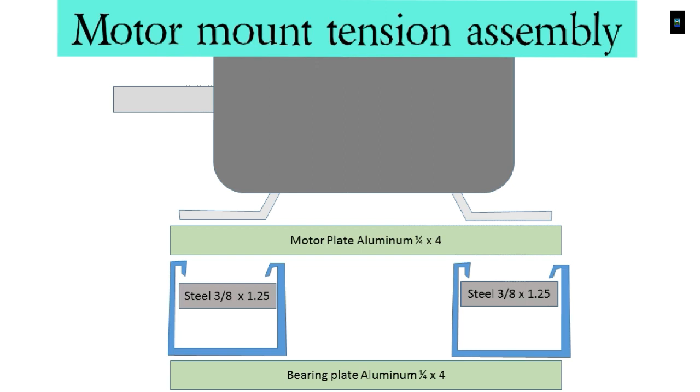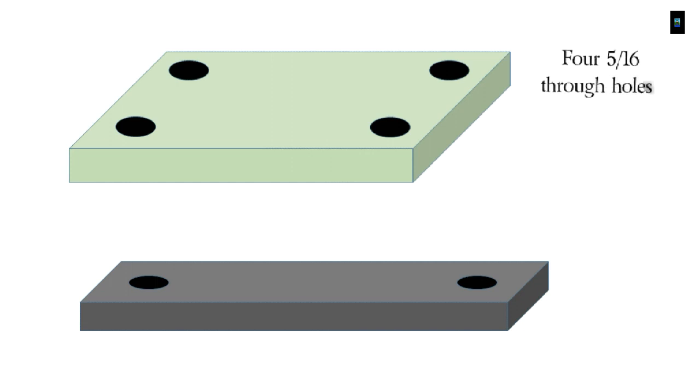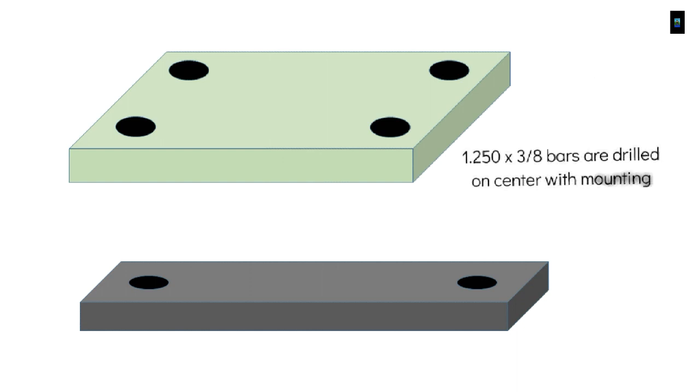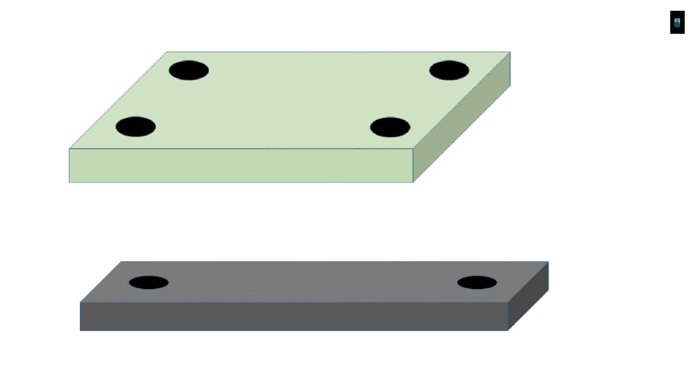The base plate and motor plate are both quarter-inch thick, four-inch stock aluminum. The base plate for the motor mount was made to match the holes on the motor. The bar is made from one-and-a-quarter inch by three-eighths bar stock, drilled and tapped for a 5/16 standard thread.